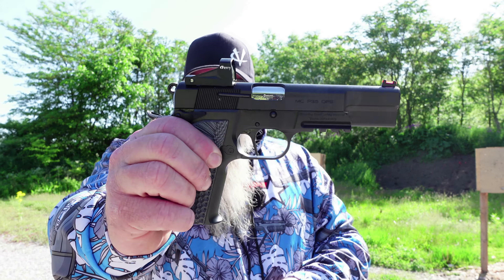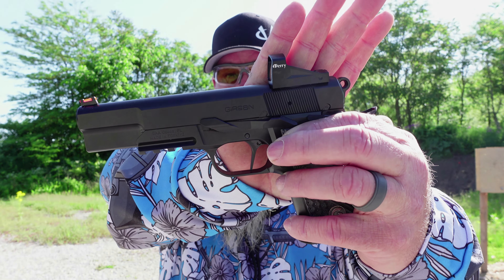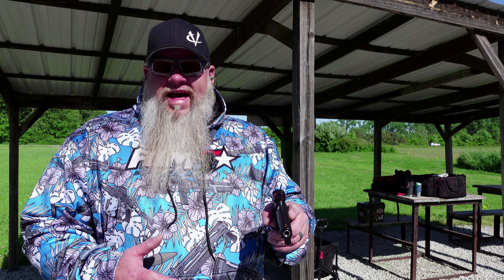Alright, let's get some rounds downrange and see what we think about the Gerson MCP35 Ops. We've got 10 rounds loaded up. We've got the 124-grain Barry's Bullets loaded up in here. These are my reloads. They are sitting on 4.8-grain CFE Pistol. I believe I got this dot zeroed in good enough — we'll just have to see.